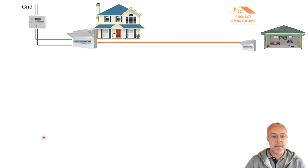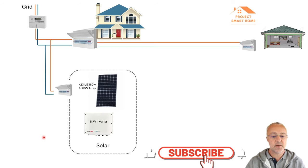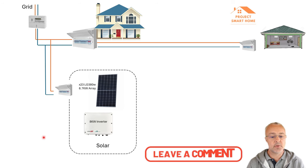So to start with, my home obviously has a connection to the grid where power comes in — before I started my solar journey — into my consumer unit, feeding my house and a separate consumer unit in the garage, which is probably fairly standard for homes in the UK. And it's probably about two years ago I had my solar panels installed. I used a company just outside of Oxford called Solar KW and they did a fantastic job getting those solar panels and the inverter installed.